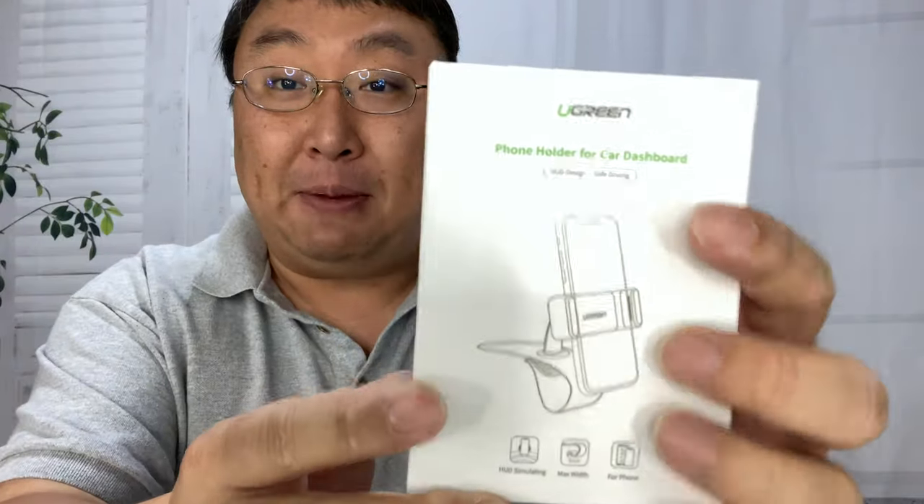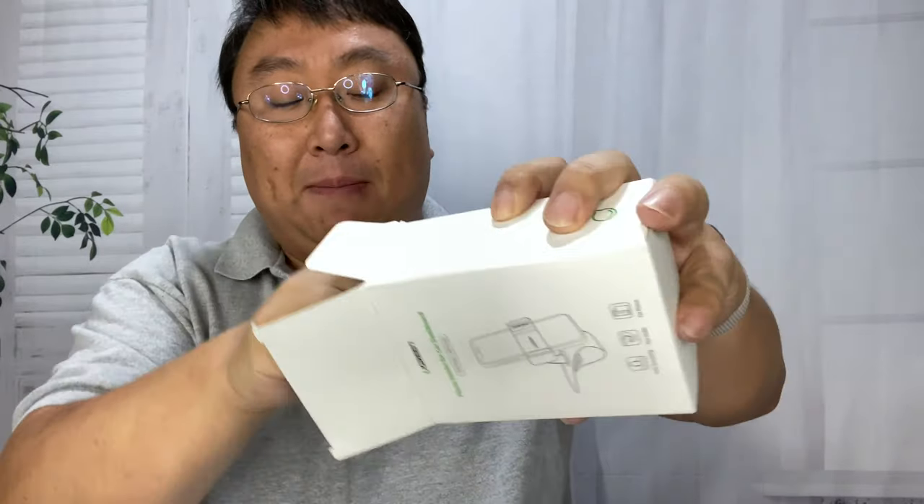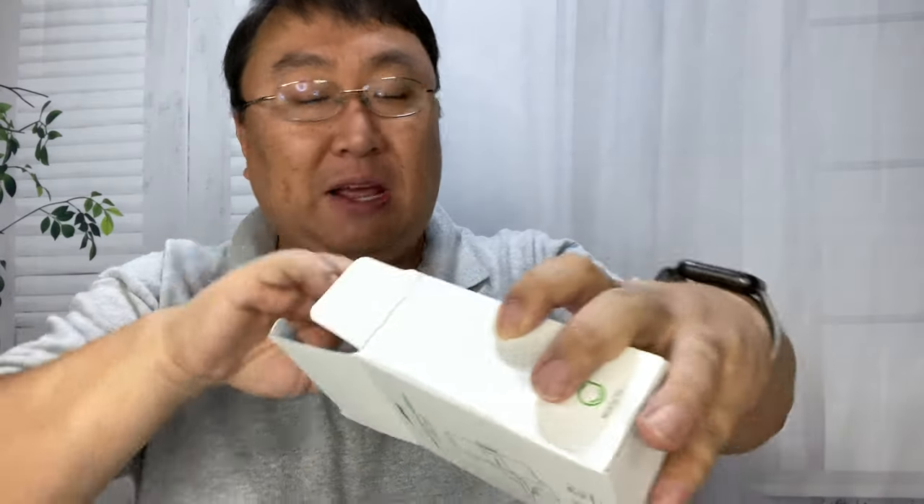Now this little mount or clamp is by Ugreen and you can see right there what the shape is like. It's actually in a pretty small box here, and one of the things I really wanted was to be able to mount my cell phone right in front of my driving position, almost like a heads-up display, and mostly for navigation purposes.